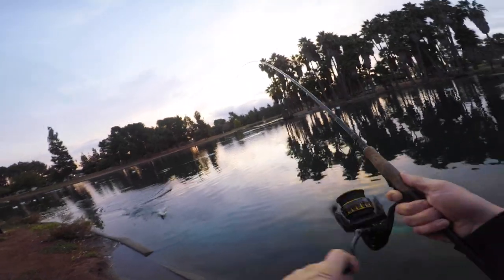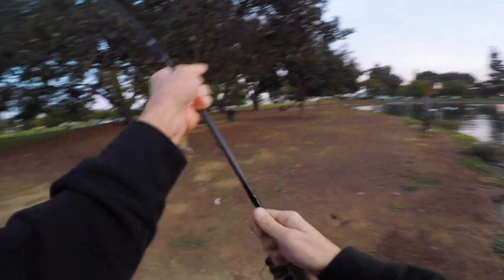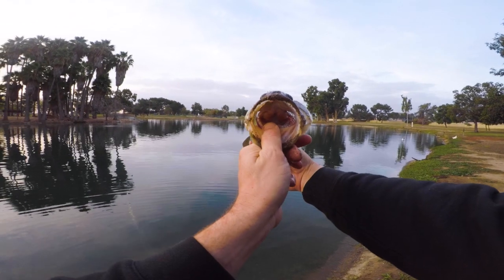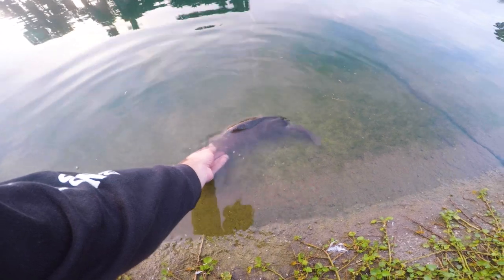There we go — I thought I was stuck on the bottom, but that's something. There's one on the Whippersnapper, first one of the day. Nailed it. Out here with the boys.